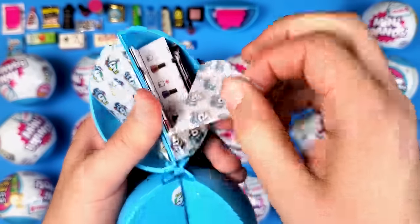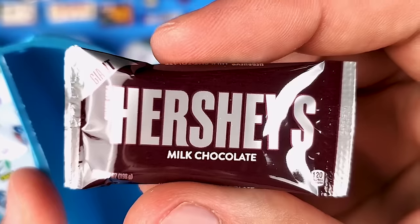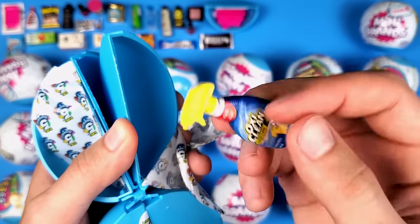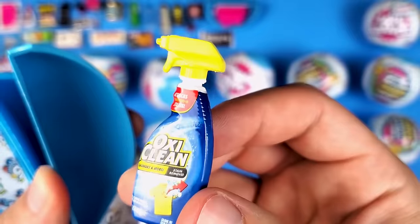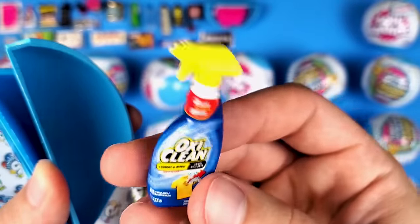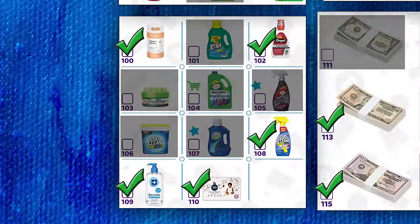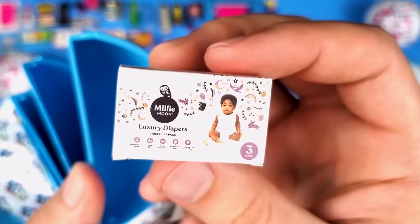We got the Hershey's milk chocolate — my mouth waters every time I say the word chocolate. And we got some cleaning supplies — the OxiClean laundry and more stain remover. This mini looks really cool — it's very detailed, it literally looks like a real one in miniature. Like you'd expect that if you pull this, it's actually going to work. These would probably cost a fortune if they did.